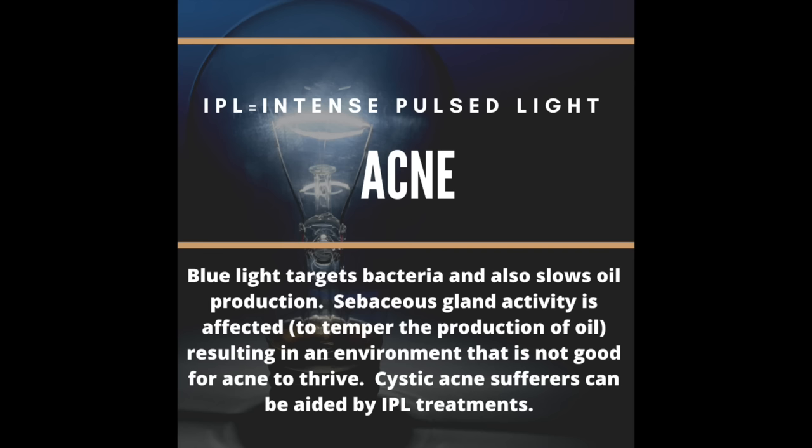IPL for acne is pretty cool. The IPL uses a filter with blue light, and that blue light targets the bacteria that is responsible for acne. That bacteria does not like that environment, so it slows acne proliferation and helps prevent new acne lesions. Because IPL also works on the sebaceous glands, they produce less oil, which also creates an environment that's not good for acne bacteria. IPL can definitely profoundly affect acne, especially cystic acne.